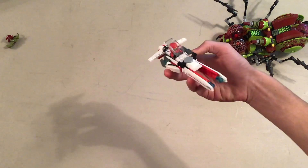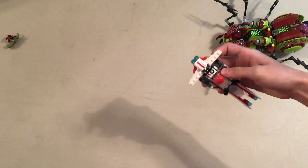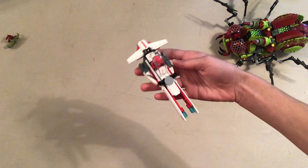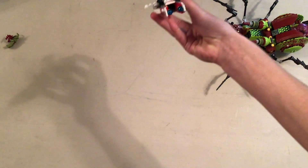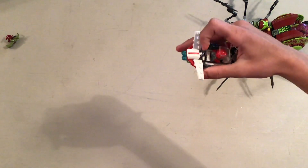It's not really much — it doesn't even have a control system; you're just supposed to imagine that. There's a clip for his gun at the side. There are two laser cannons at the front, and then this little interesting handle in the back here.